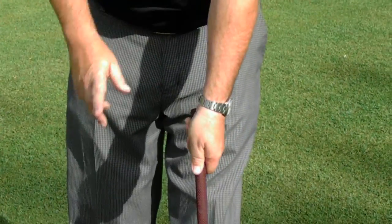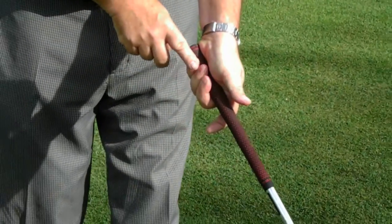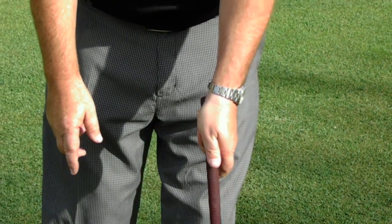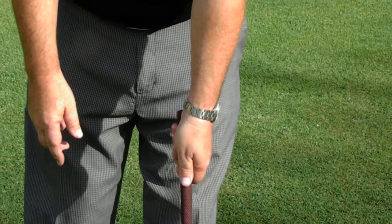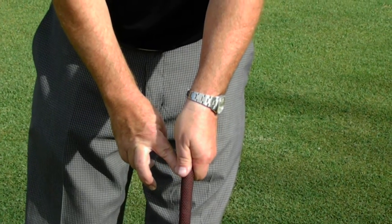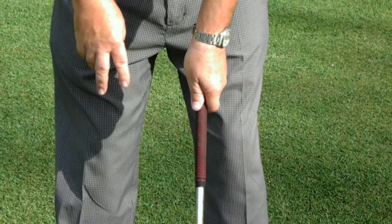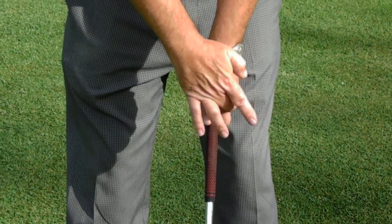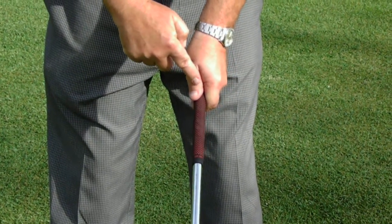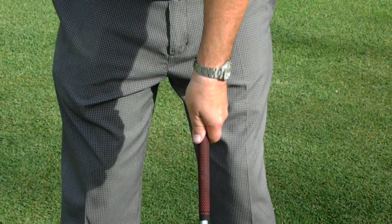First is the left hand. You want to take the left hand first, and it's the top three fingers that hold on to the grip — those are called your pressure points in the left hand. Then you want your left thumb to be half on, half off the grip, over towards the right side of it. When I look straight down at my hand, I want to be able to see these two knuckles. The V between my fourth finger and my thumb, when I set it right in front of me, points right up to my right eye.